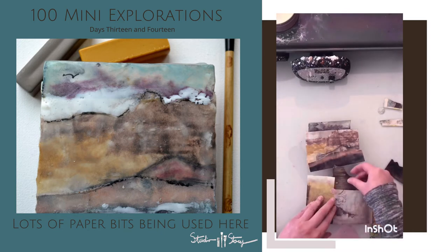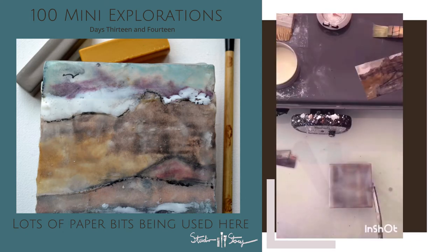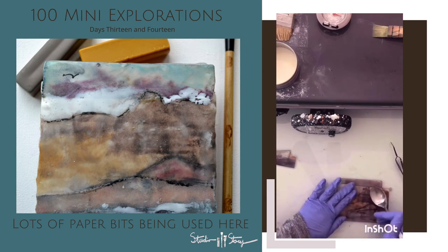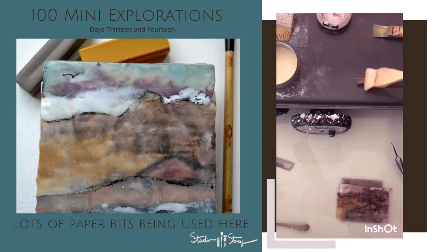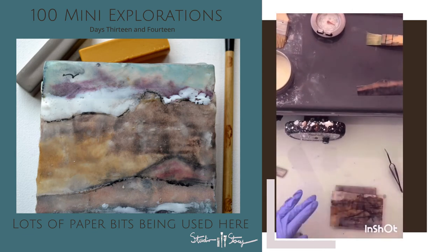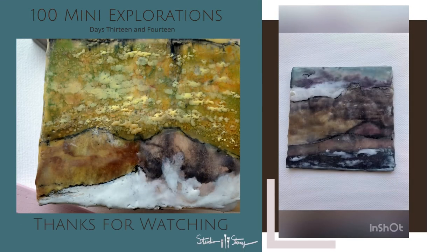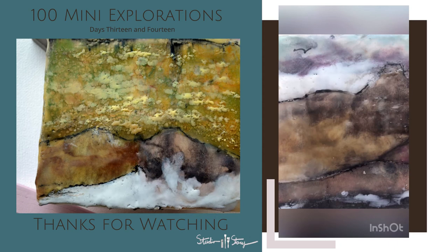My initial intent for these collages was to do more of an abstract collage — nothing representational — but my love of nature prevails. As you can see, these turned into very much landscape, little mini landscape paintings. I am very much drawn to nature, anything and everything in nature, and as you can see with both of these little minis, that came through.